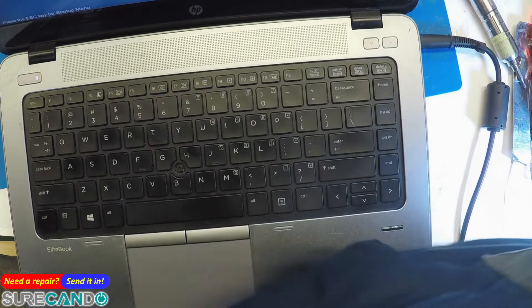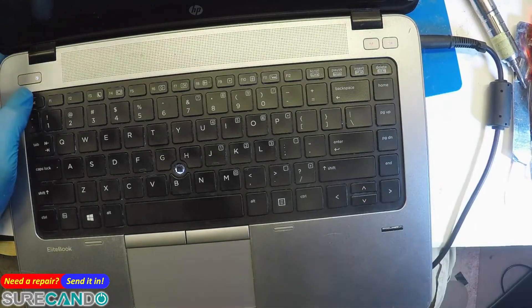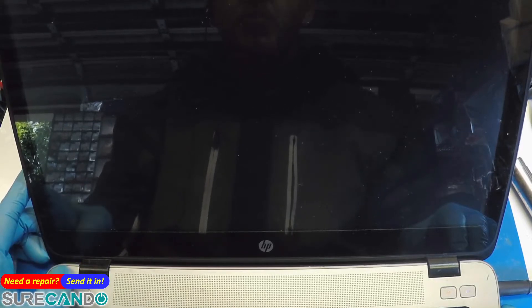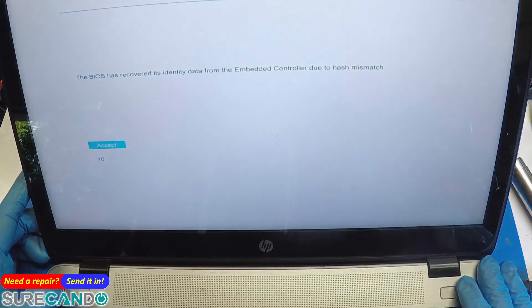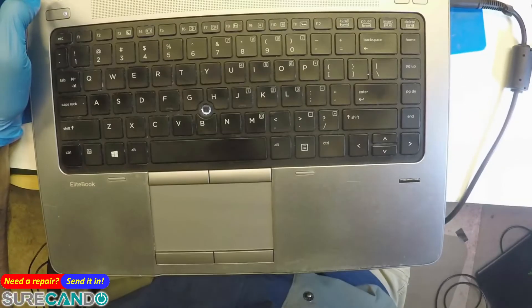Oh, here we go - it works! It might be in manufacturing mode. Enter. Great, I'm happy with that. I'm glad I didn't flash the second BIOS chip. We'll switch the RAM back and see what happens.